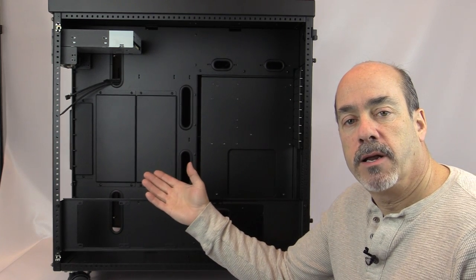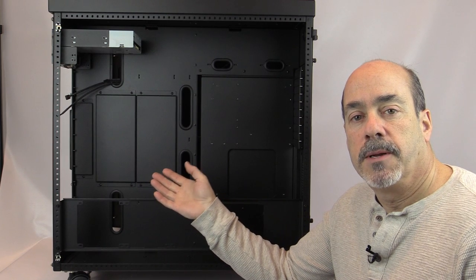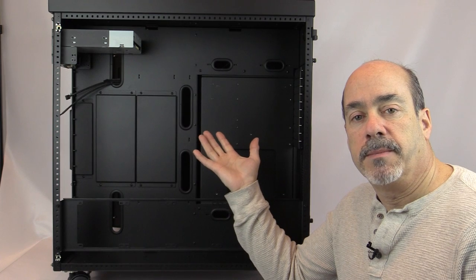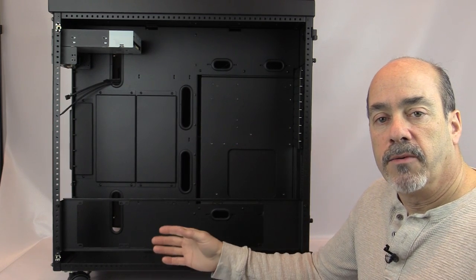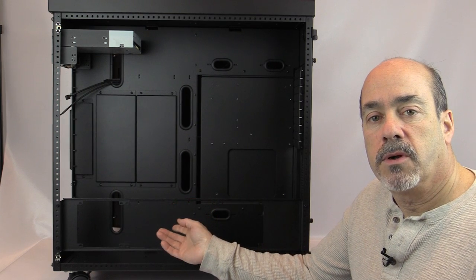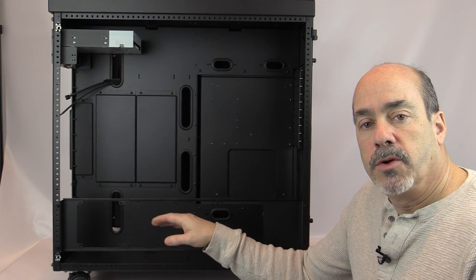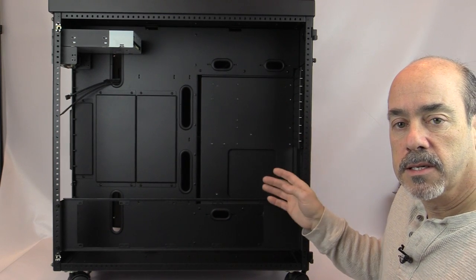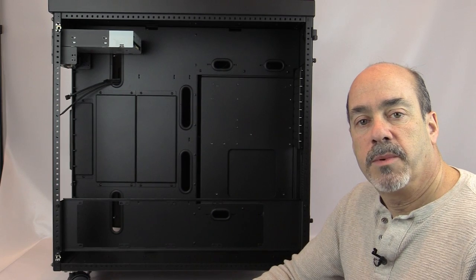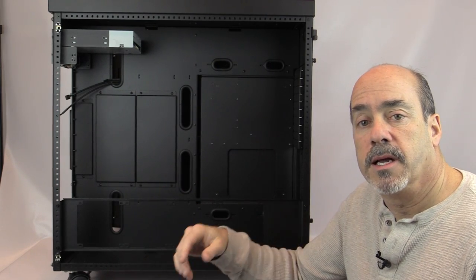We've looked at mounting a radiator in the front flex bay and in the top drop-in mounts. You can also mount a radiator using the optional side mount bracket, which houses up to a 480mm radiator and is adjustable up and down on either the motherboard chamber side or the power supply chamber side — it's a reversible bracket.